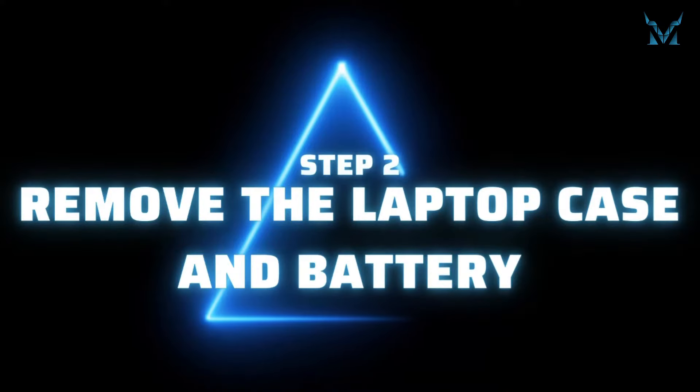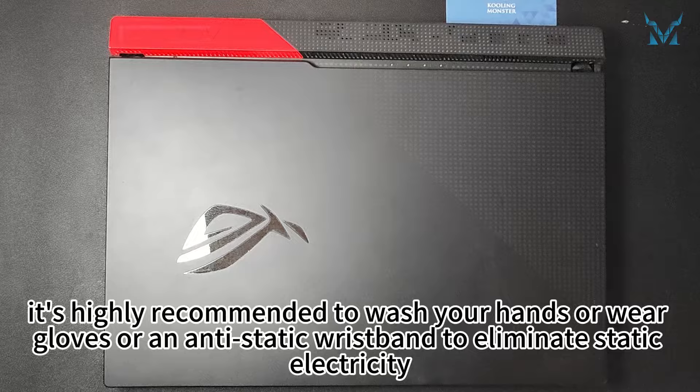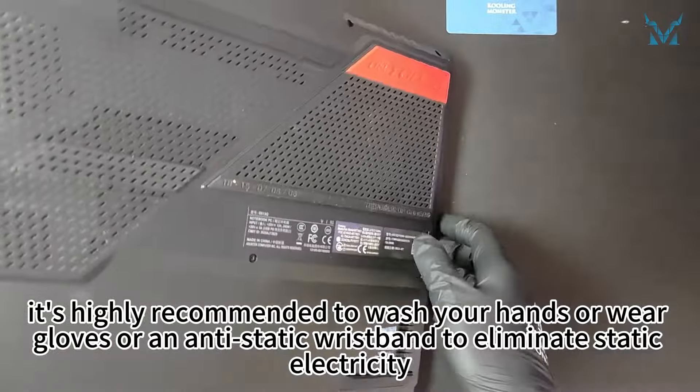Step 2: remove the laptop case and battery. Before you start disassembling the computer, it's highly recommended to wash your hands or wear gloves or an antistatic wristband to eliminate static electricity.